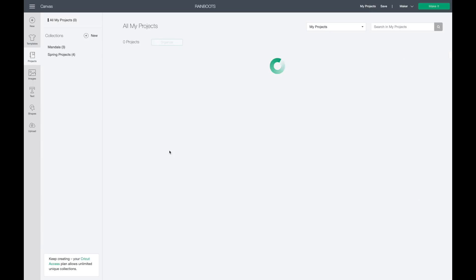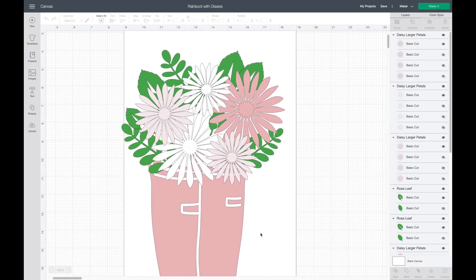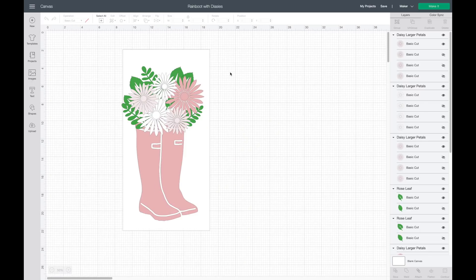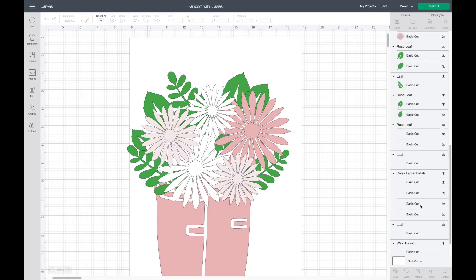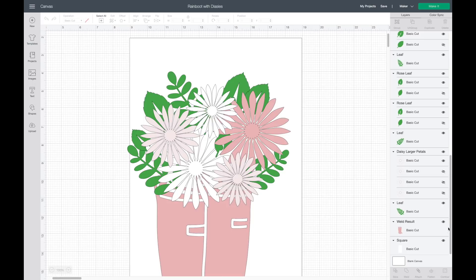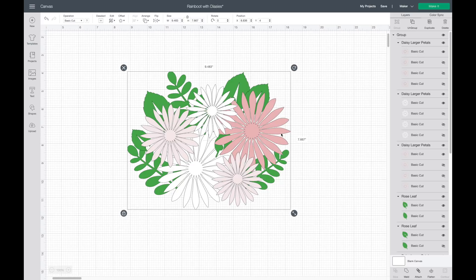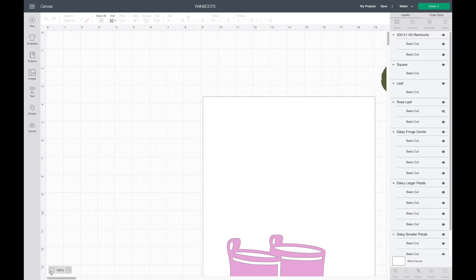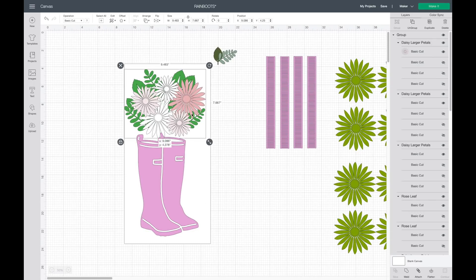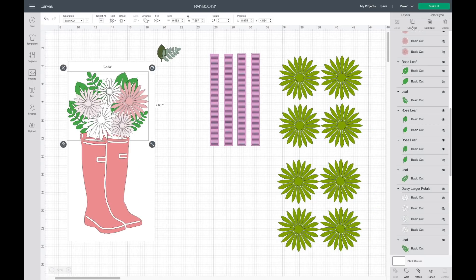I already played around with how I wanted all these flowers to look, so I'm going to go to my projects and open that one. I spent some time figuring out how I wanted to size this — basically I just played around with the different colors and sizing. To get a better visual, I'm going to copy these flowers and bring them into the other design space. I'll hide these, group all of this together, right click and hit copy, then go back to my other project and paste so you can visualize what this is going to look like.